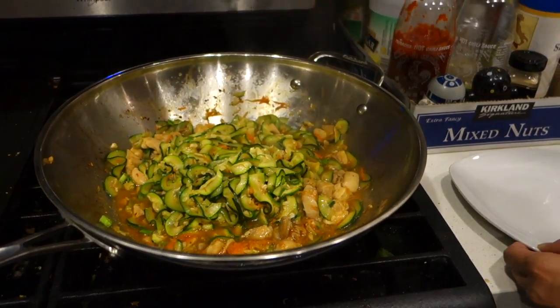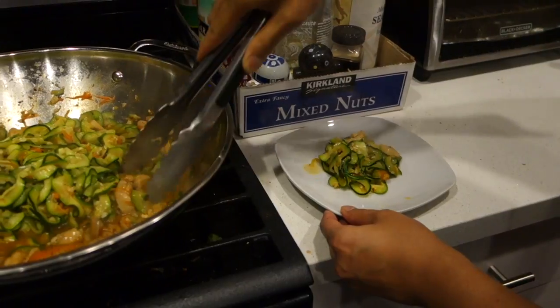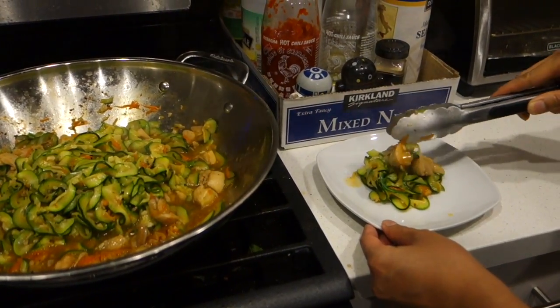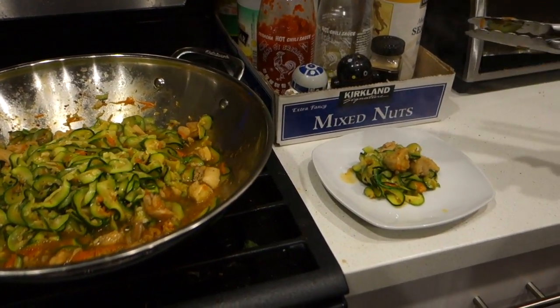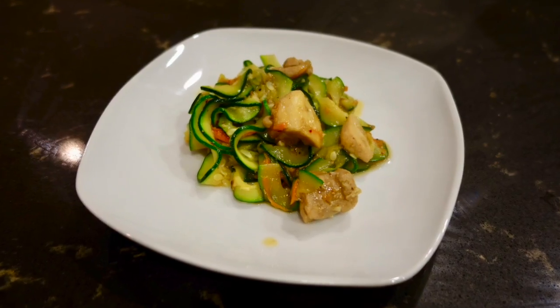I hope you guys try out this healthy and delicious dish, and all the recipes can be found at the blog post below. And if you haven't already, please like, subscribe, and comment on this video. And as always, keep it spicy!